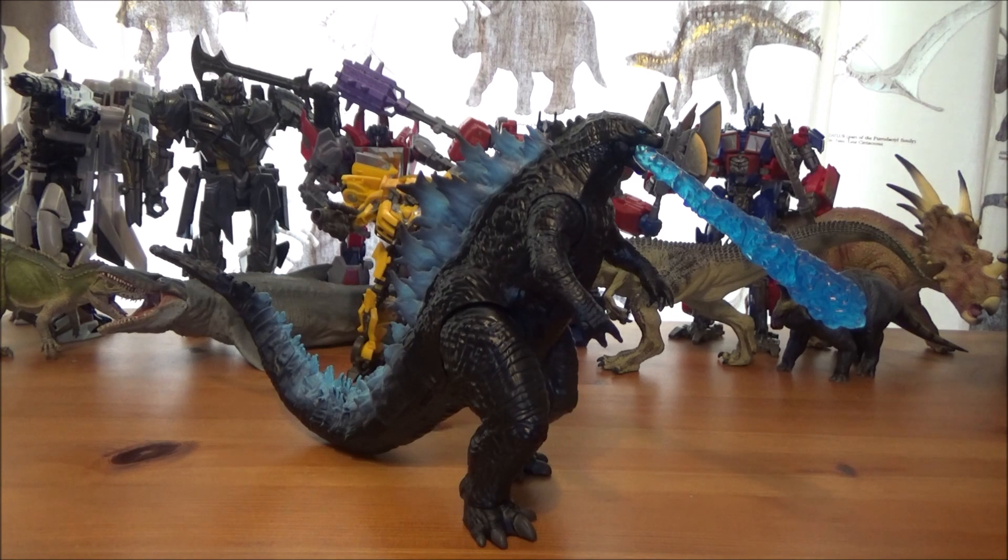Definitely pick it up if you get the chance. I hope you guys have enjoyed this review of the Godzilla X Kong: The New Empire Godzilla figure. I do have a few other figures in the series, so if you want to see more Godzilla X Kong reviews, let me know. Please leave a like, leave a comment, subscribe if you haven't already, and I hope to see you all in the next video. Take care guys, have a great day, bye!